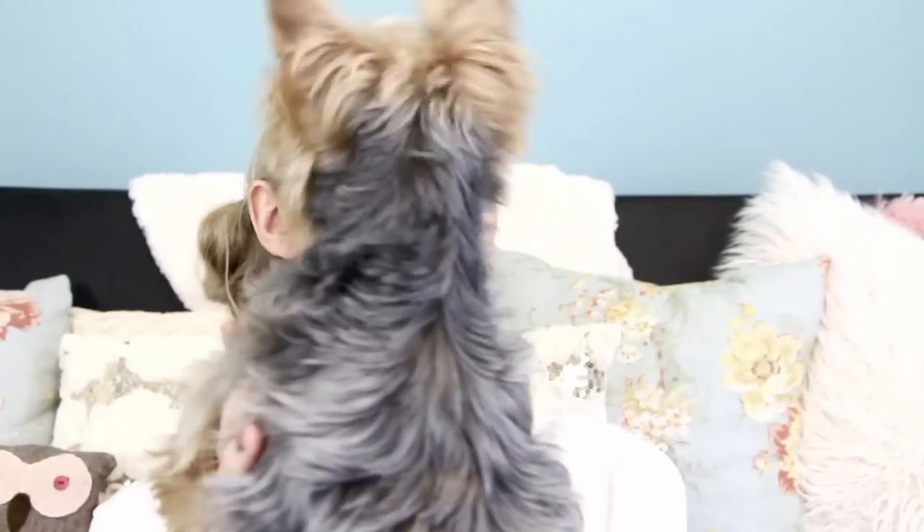Anyway I want to show you guys Harley — he's being crazy. Look, he got a haircut! Isn't he so cute? Look in the camera, look right here. Good boy. You're such a good looker. What are you looking for? Go get it!